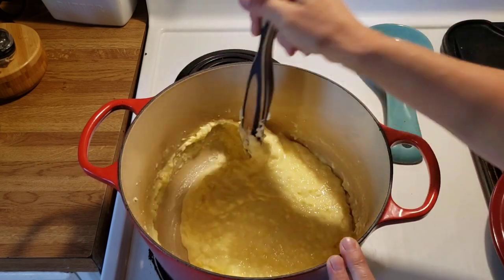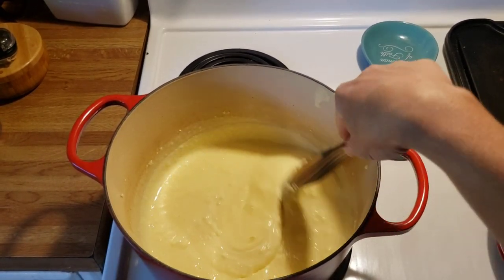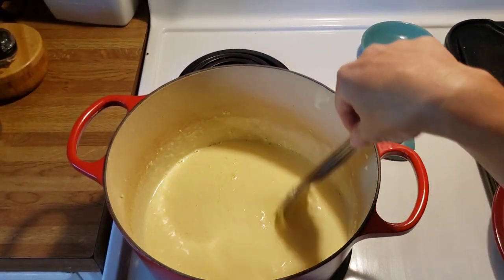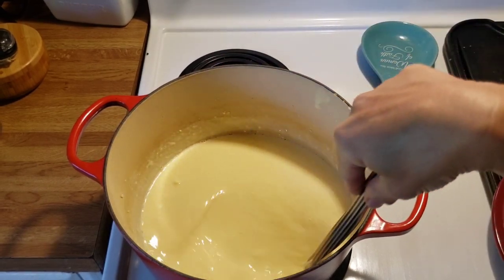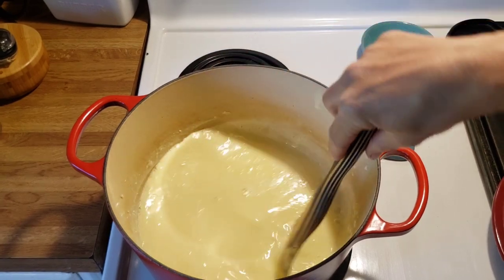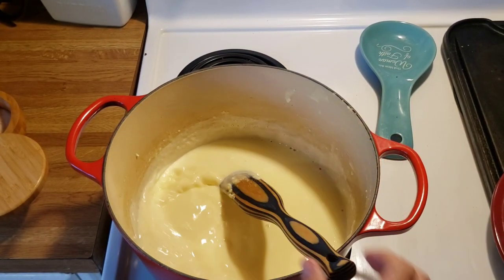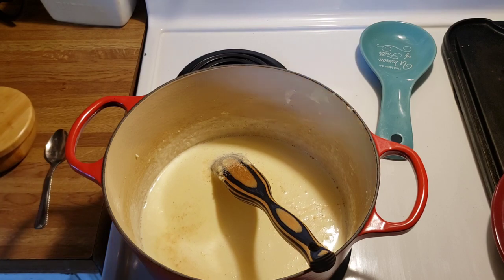Once the curds are melting, we're going to add one cup of rich milk — whole milk, or from a Jersey cow it's even richer than store-bought whole milk. Add one cup and stir until smooth. You can see it's very smooth here. Then we're going to add salt — about one teaspoon of pink Himalayan sea salt — and stir that in.